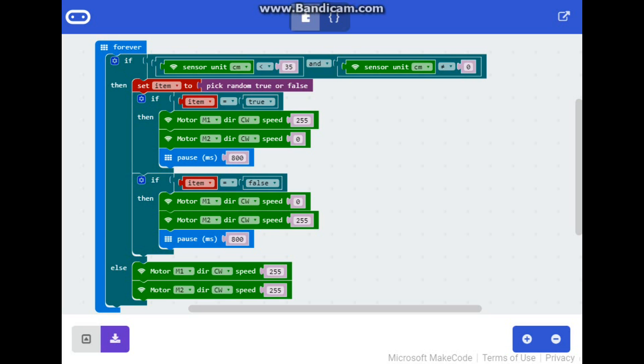...we set item to pick random true or false. If item is true, then motor M1 direction clockwise speed 255, motor M2 direction clockwise speed 0 — that turns one wheel and not the other, making us rotate one way. If item is false, we spin it the other way. And if neither are true, we simply go forward. That's the entire code.